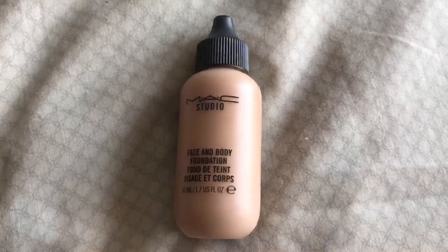Now that the concealer is done, we can move on to foundation. I'm going to be using the Mac Face and Body. I chose this lighter coverage foundation because we're going to do quite heavy highlighting and contouring, so I didn't feel we needed a heavier foundation. I put this all over my face and then blend it out using my Beauty Blender.